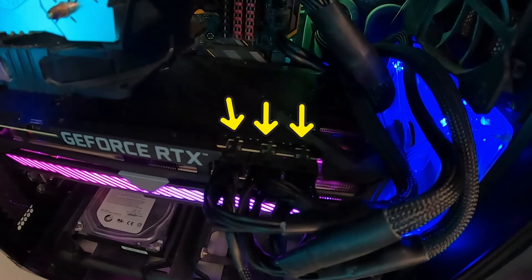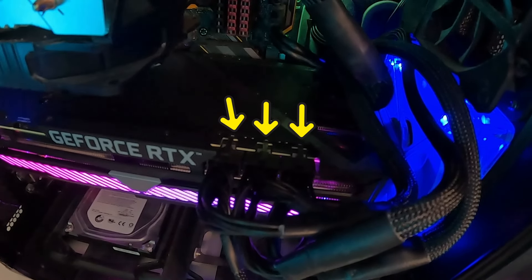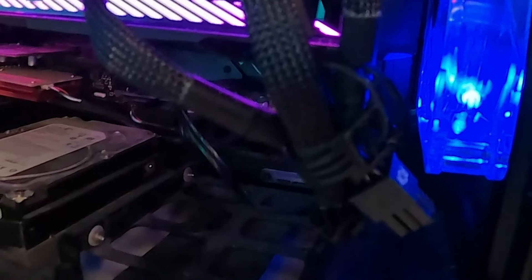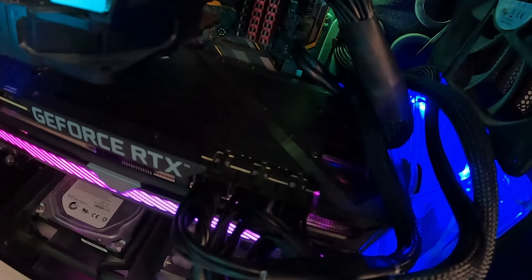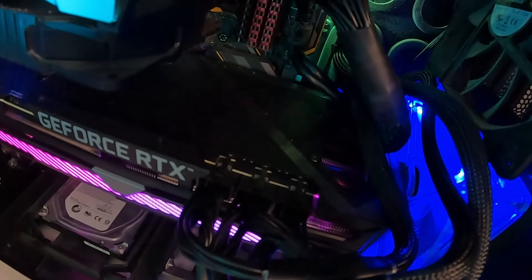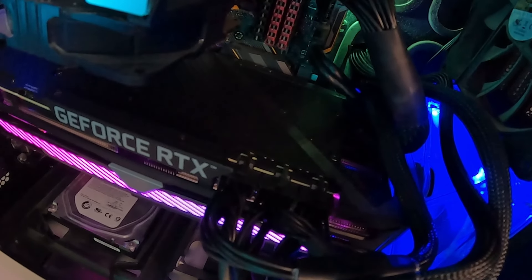Let's have a look over here. You can see the three cables going into the power source for this RTX 3080. You'll notice that there are other cables coming out of this particular bundle. But if your card is a newer graphics card and has more plugs,